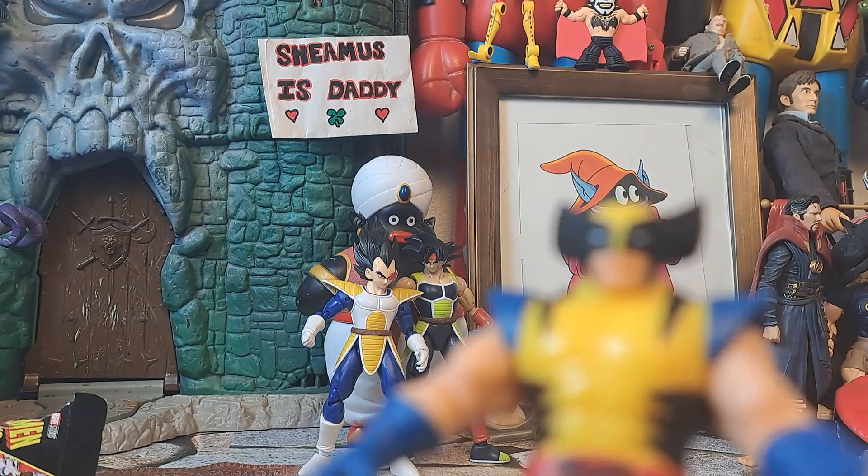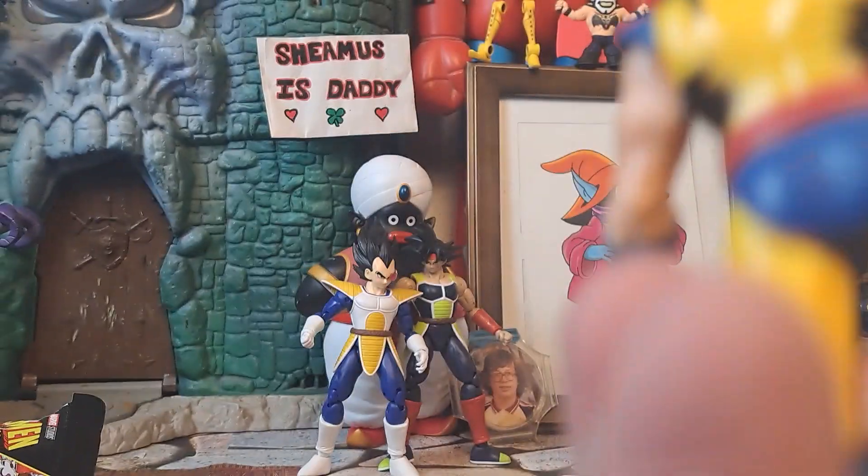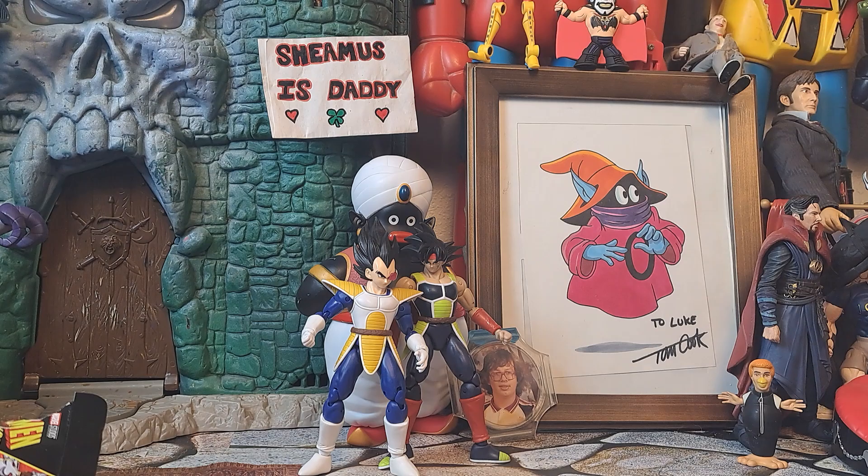This would have been a great figure to have back in the 90s as a kid. Decent articulation, especially for its size, and it looks like cartoon Wolverine. So hey, it's a win if you want something little for your classic Real American Hero G.I. Joes. There you go.